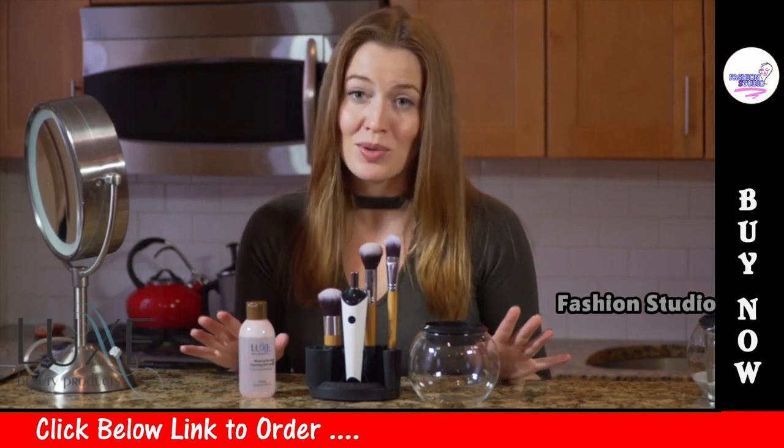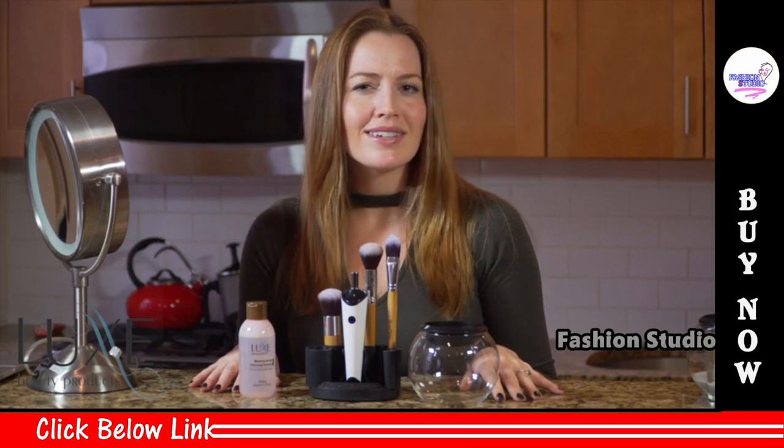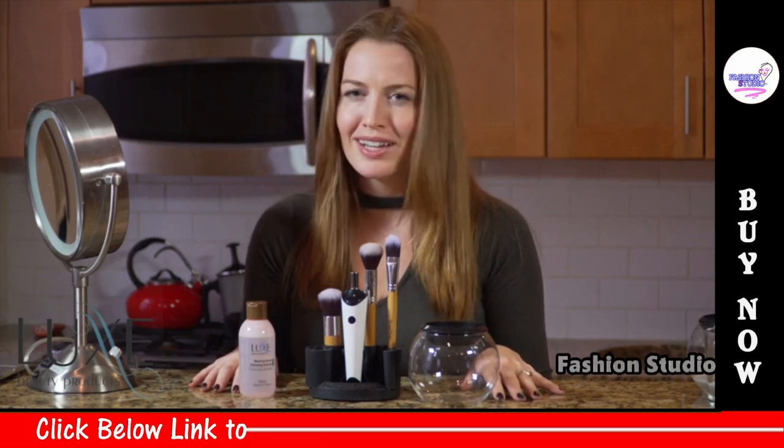The Luxe Makeup Brush Cleaner is an easy, effective way to clean and dry your makeup brushes. In fact, it works like magic in just a couple of seconds.